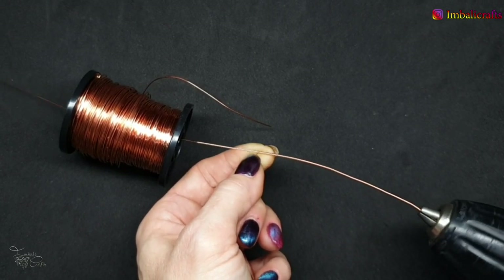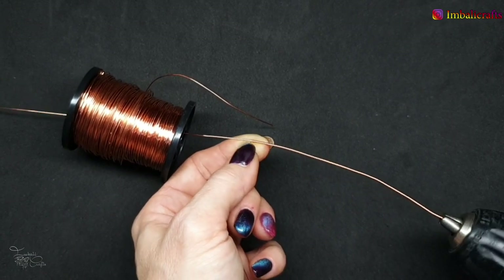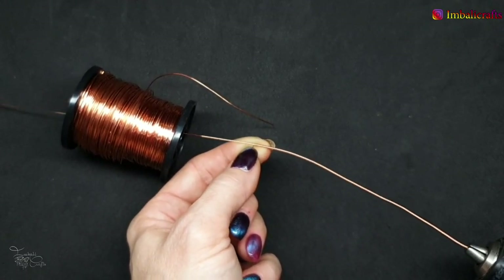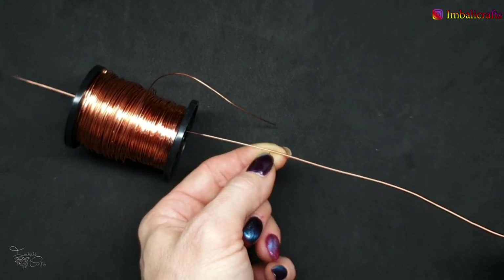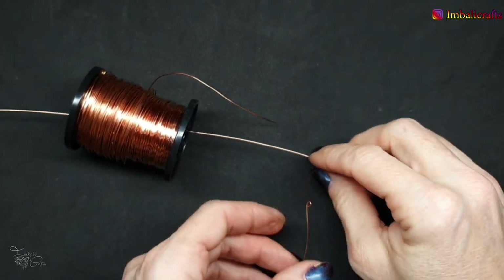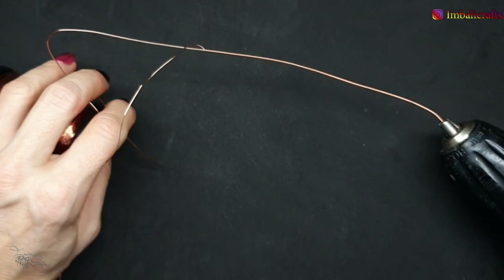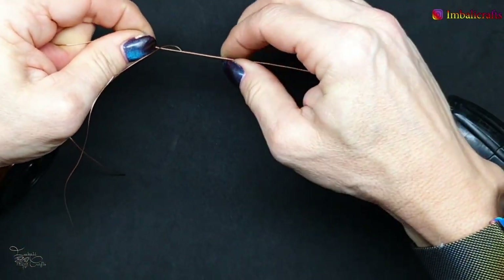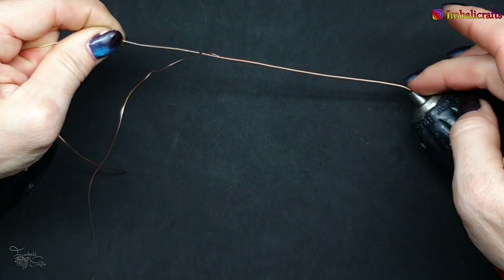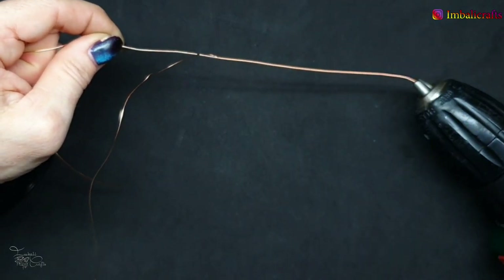Just try and keep it tight as you go. I've got a little kink in the wire so I'm going to undo this. Generally you just keep going, and you'll see it's a little bit uneven, so you can then compress it and bring it down a bit to make a nice neat coil.